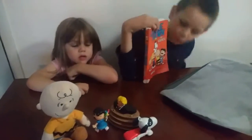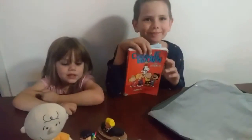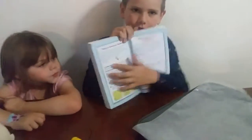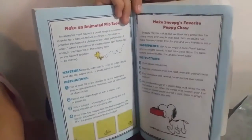and he loves Beethoven. This month, we're celebrating Snoopy's birthday, so we're trying out a recipe we found in the back of one of Sam's Peanuts comic books.